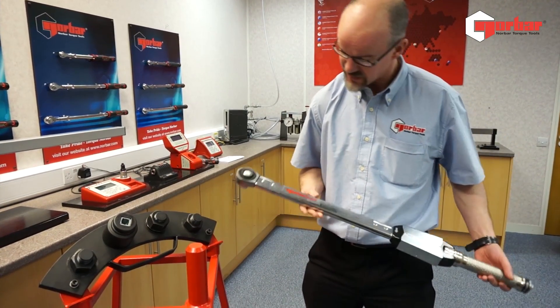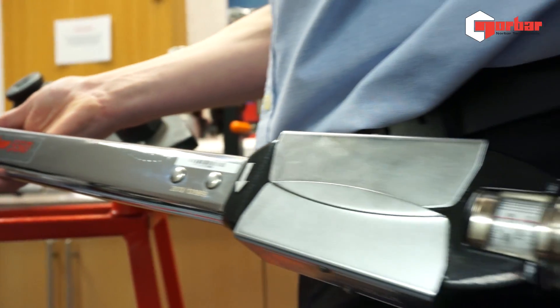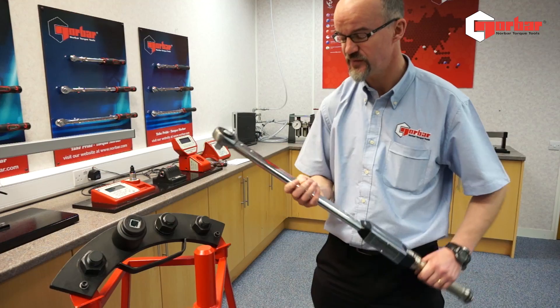What I'm showing you today is the Model 550 from Norbar. This is a professionally rated wrench. As the name would suggest, it's 550 Nm full scale.